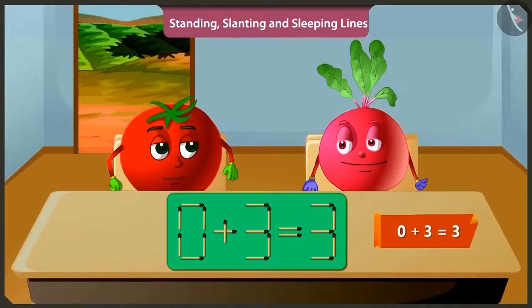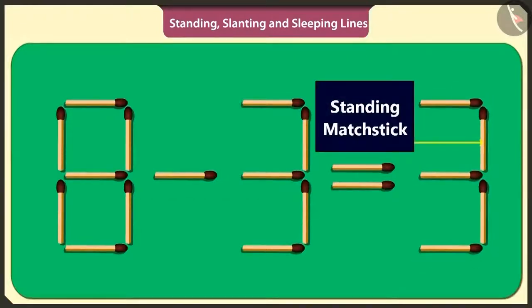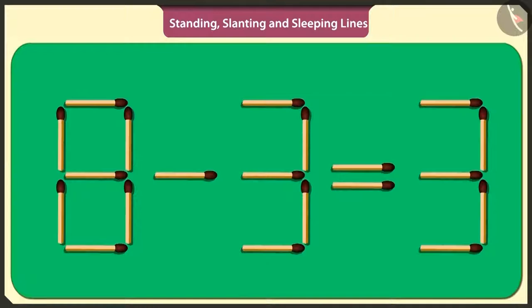Adding three to zero will make three only. Well done. Now I will solve the same puzzle in a different way. If from the answer of the puzzle, that is three, I remove this standing matchstick and place it this side, then also the puzzle will be solved. If we subtract three from eight, then we get five. Bittu, there is another way to solve this puzzle. By removing this standing matchstick and placing it vertically here, three is converted to five. And thus the puzzle will be solved.